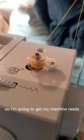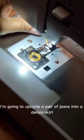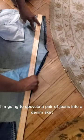Today I'm going to do a denim upcycle, so I'm going to get my machine ready so I can sew some denim. I'm going to upcycle a pair of jeans into a denim skirt.